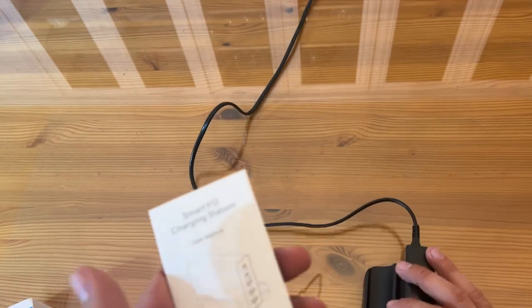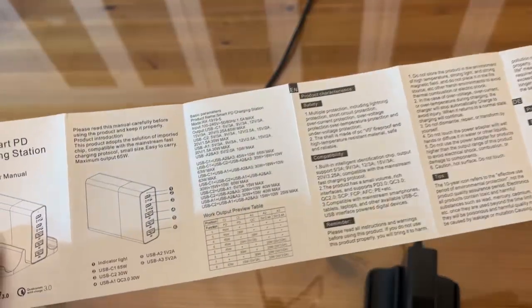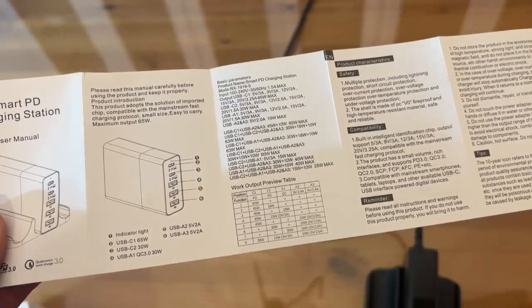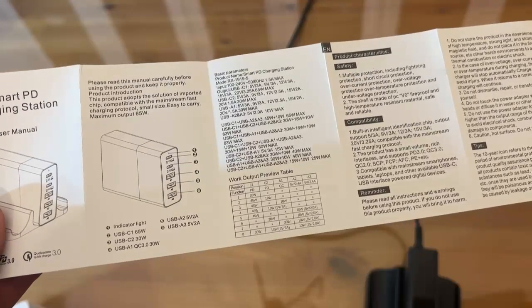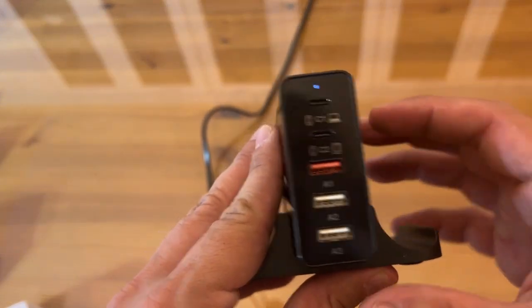It does come with a quick and straightforward instruction sheet so you know everything about it. The C1 is a function for PD, C2 PD, A1 is a QC, A2 is 5 volt 2.4 amp, and A3 is 5 volt 2.4 amp as well. So 5 volts on each of those — that's really nice.